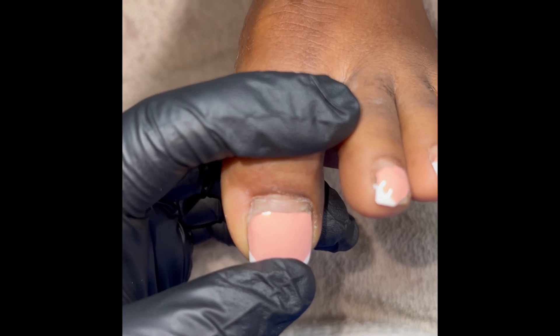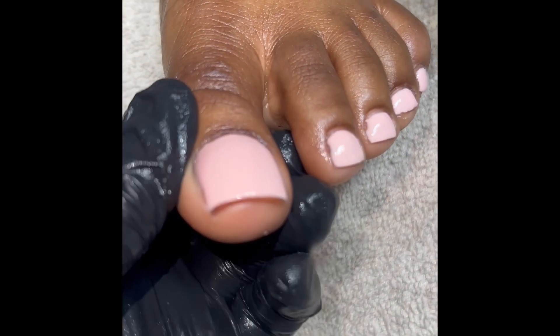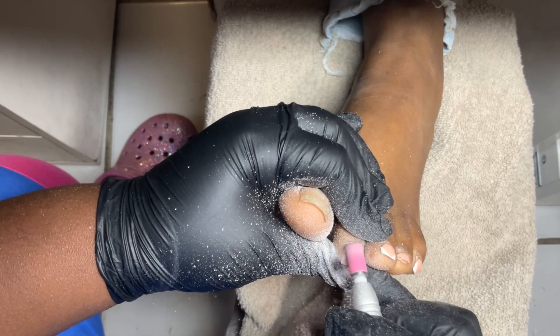Hey you guys, welcome back to my channel. I'm gonna show y'all how we came from this. The first thing I had to do was remove the old gel polish. She has acrylic on the big toe.